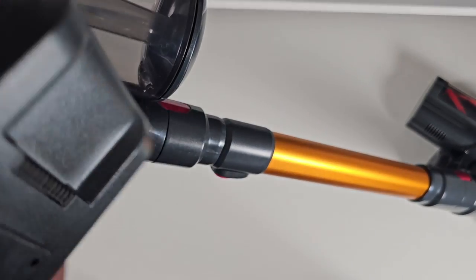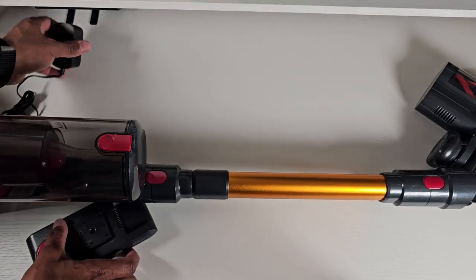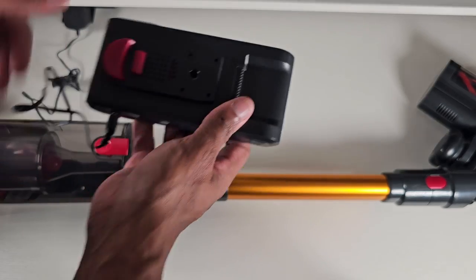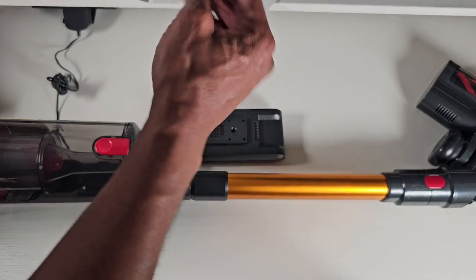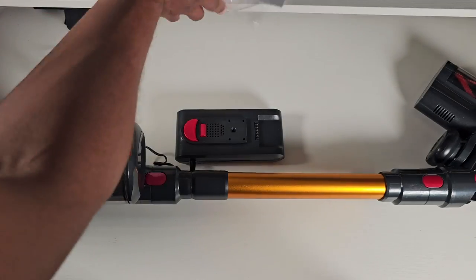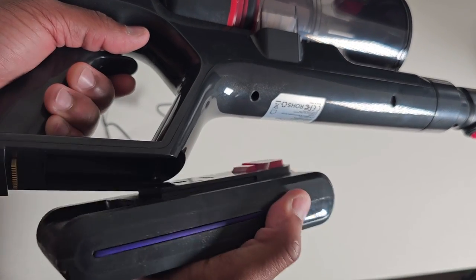Let's see if this thing has any juice. The battery — I don't see any display on here that tells you how much power is left, but let's go ahead and plug this in. When plugging in you just get one light in the middle. According to the manual: blue flashing means charging, blue steady light means fully charged.